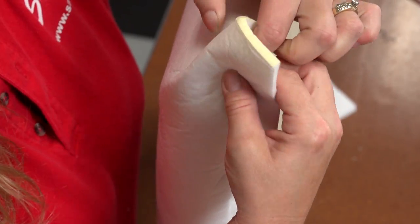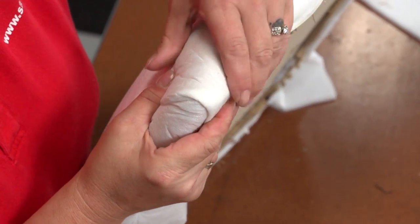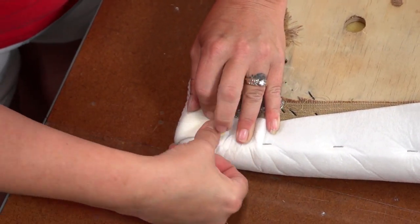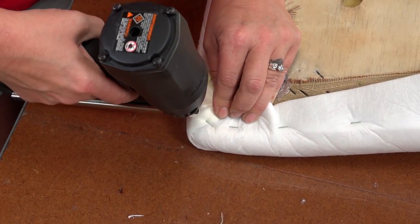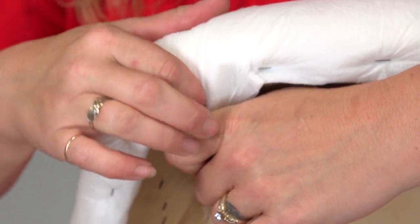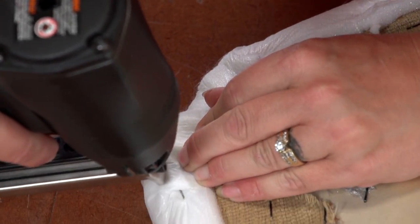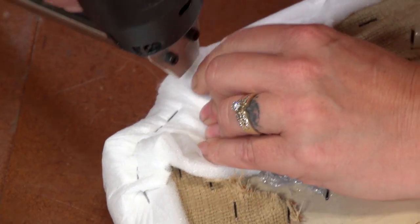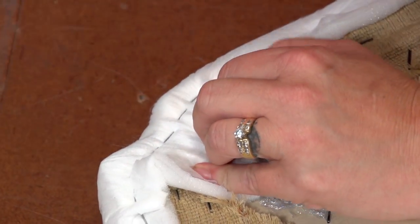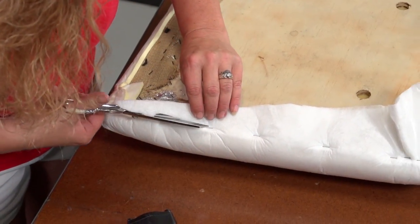At the corners she will tuck the foam back upon itself creating a triangular tuck, and pull it around to the back side of the board and staple it down. The goal is to make sure the corners look good. Trimming the foam at the corner on the bottom side of the chair may be required. Along the back side of the cushion a notch at the corner has been made for the backrest. Because this foam has a fabric backing, we do not need to worry about the staple pulling through the foam — the fabric backing prevents that from happening. When you are done, trim away any excess foam.